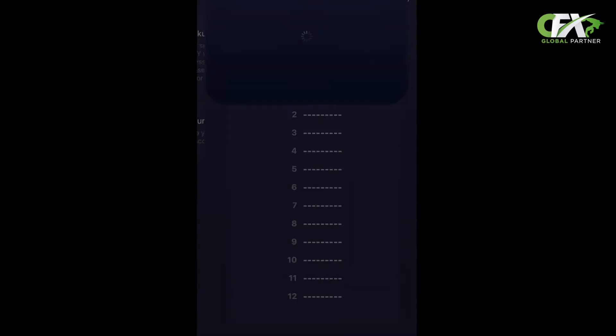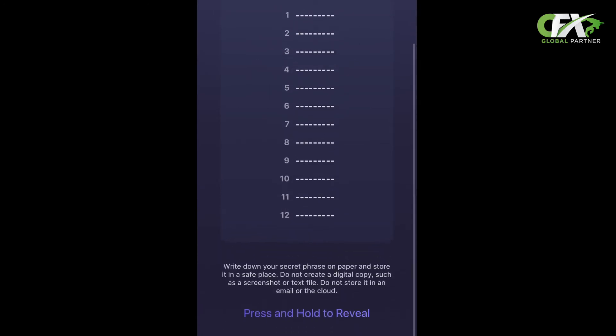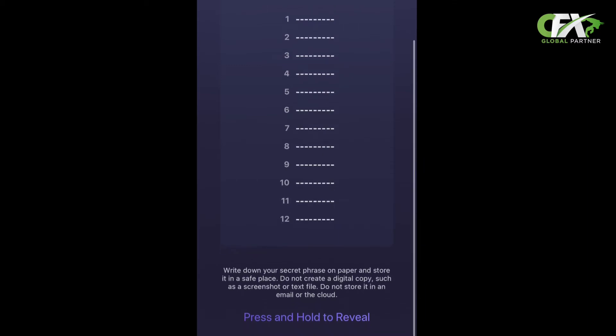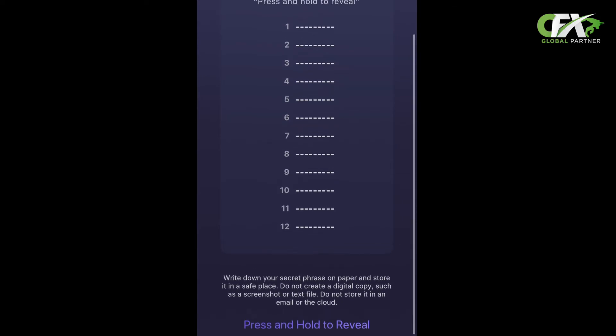Step five: scroll down and press and hold to reveal your secret phrases. Grab yourself a piece of paper and a pen and write them down in the correct order as they appear. This will help you identify and secure your wallet. Please do not take a screenshot, as this can possibly compromise your wallet — you never know who may see that photo. Just write them down and place them somewhere safe.